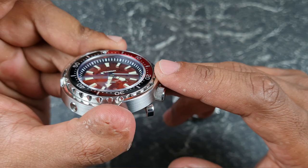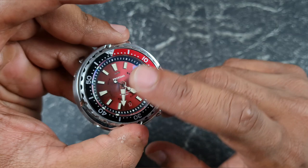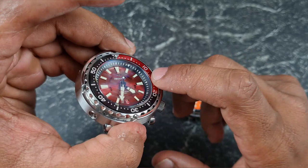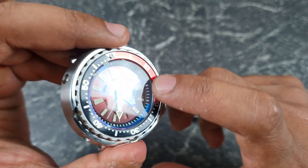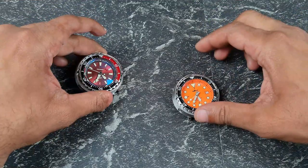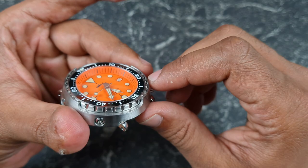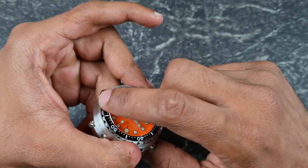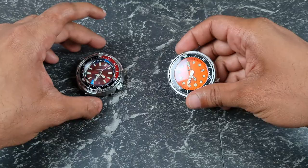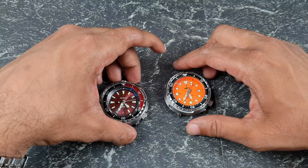Specifications: the Proxima on the left has a double-dome AR-coated sapphire crystal, and this version runs the Seiko Epson NH36 movement with a full 316L stainless steel monoblock case and a 120-click unidirectional bezel. It came with a ceramic bezel insert but I've swapped in an aftermarket aluminium one. The Heimdala has the same double-dome AR-coated sapphire crystal, an NH35 movement, ceramic bezel insert with a pip at 12, full stainless steel case with a screw-down caseback, and a claimed 200m water resistance versus the Proxima's 300m.